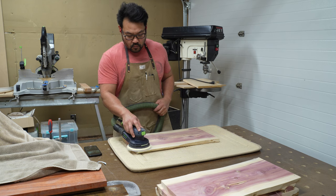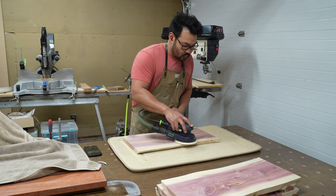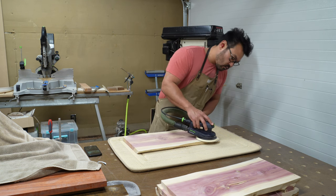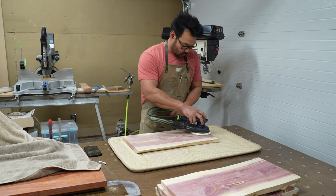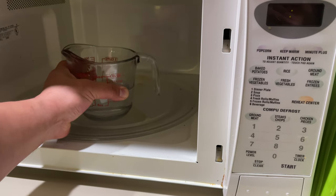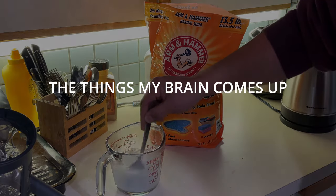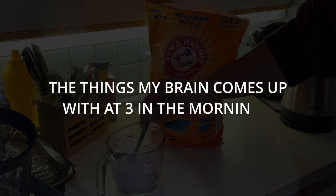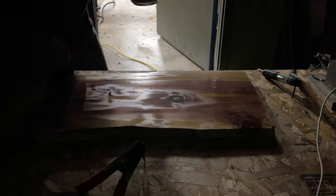I end up sanding my boards to 120 before I burn them, because in the past when I didn't do this, I noticed I end up sanding off the tiny leaves on the branches during resin cleanup. For the burning solution: water, microwave, baking soda, stir. This is the solution you need to make the boards burn. The wood needs to soak up the solution in order for electricity to travel through it.